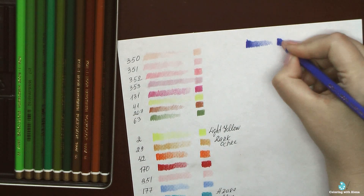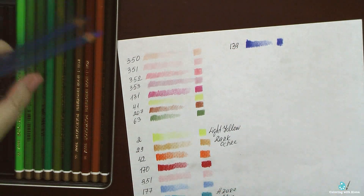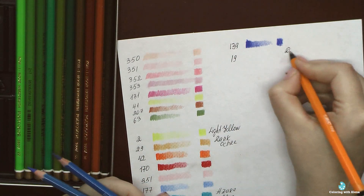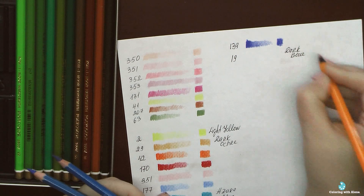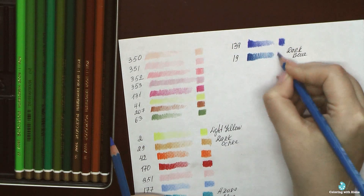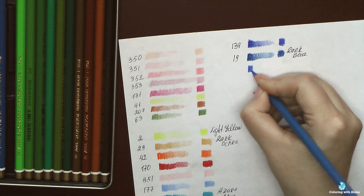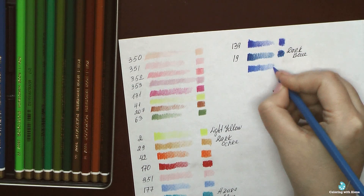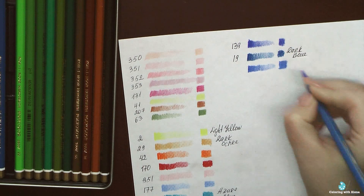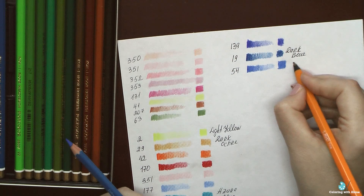I love the range of blue colors included in this set. Color 177 is one of my favorites — I love to use it for the sky. I quite often used my Mondeluz in the same color in Lizzie Mary Cullen's book for creating sky. Also in this set there are some greenish-blue colors for coloring water. It's a very clever set of colors for coloring landscapes.